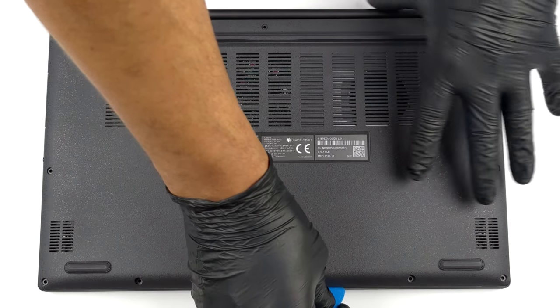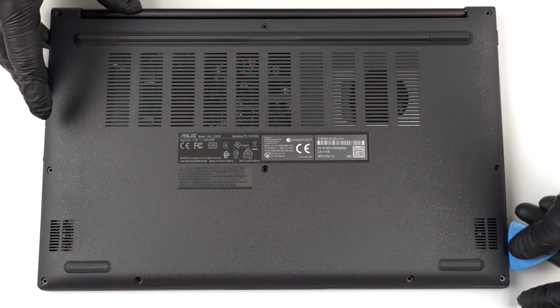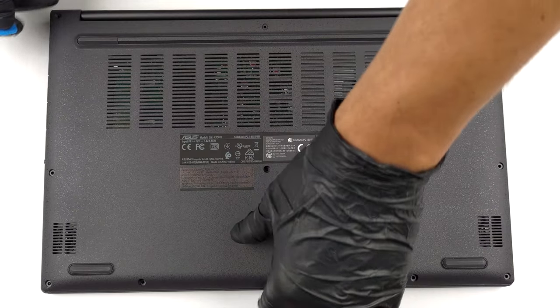To open this device, undo the 10 Phillips head screws holding its bottom panel to the chassis. After that, pry it with a plastic tool and lift it away.